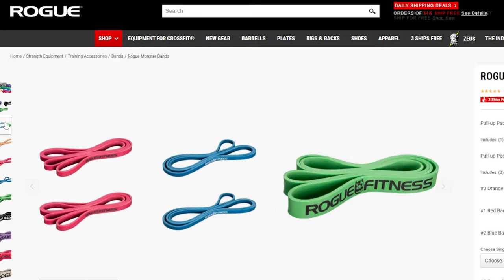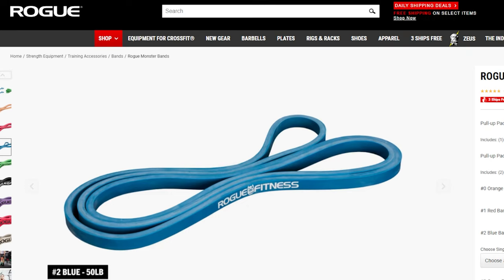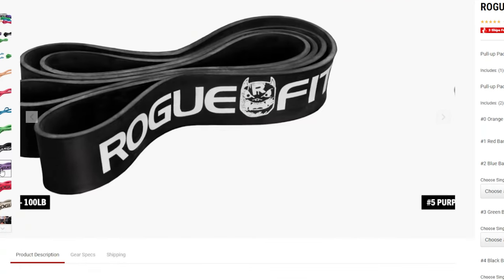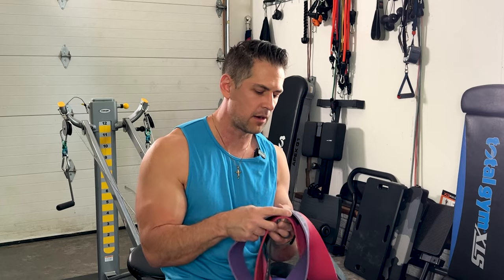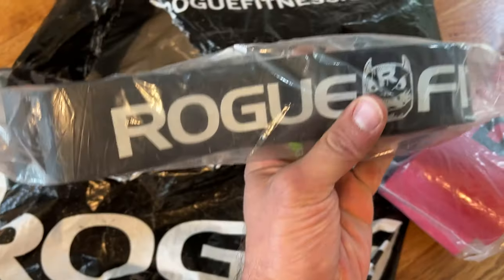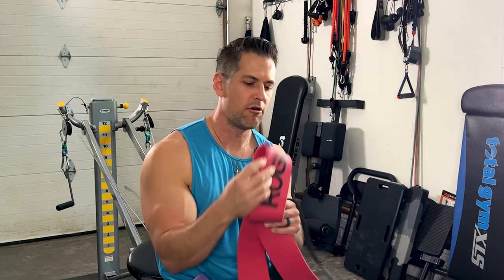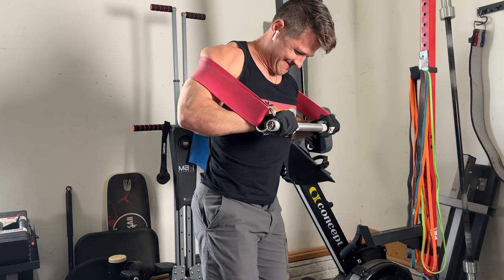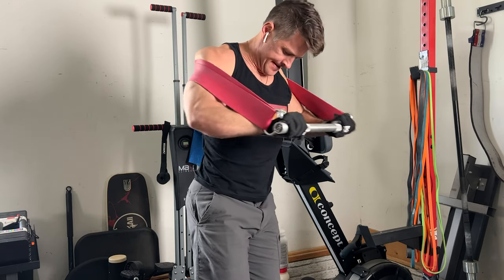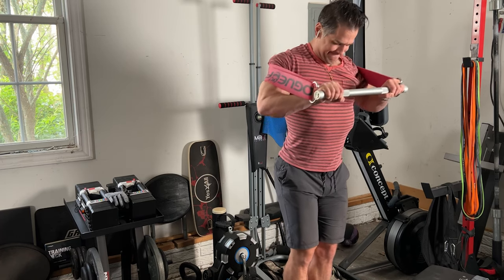Getting into Rogue Fitness — of all these, these have the most pleasing aesthetic look. The colors really pop and the logo is cool. They have the same kind of nice feel, stiffness, and tension that the X3 and Serious Steel have. I really like how these feel. They have a different kind of cut — this red one looks hardcore but is a little bit easier than the X3 orange, and a little bit heavier than the X3 black. This purple one is a little bit lighter than the X3 black, great for deadlifts.